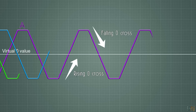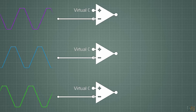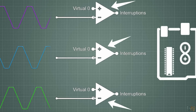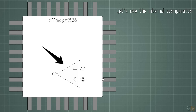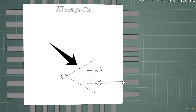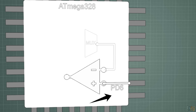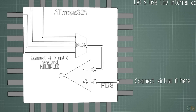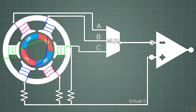This is called zero cross switching, and the switch could be from positive to negative or from negative to positive — that's why in the code we will have a falling or rising edge detection. To detect this zero cross, we connect each coil to a comparator and compare that signal with the virtual zero. But for that we'd need three comparators and also interruptions, so a better way is to use the internal comparator.